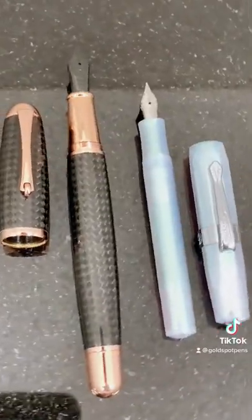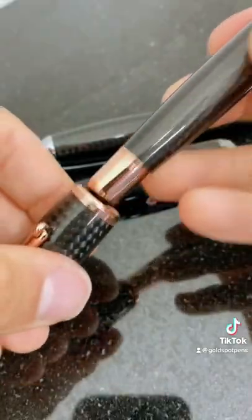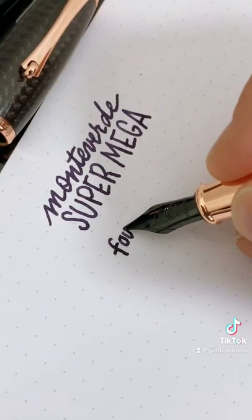This massive pen has a woven carbon fiber barrel and isn't messing around. Just don't try posting the cap on the back, because it won't.